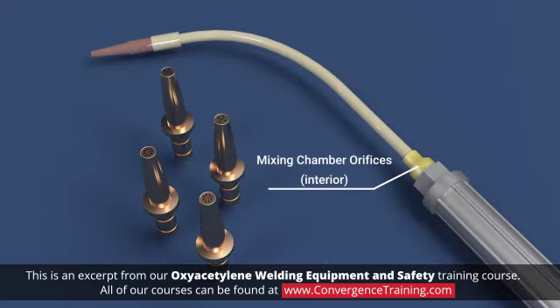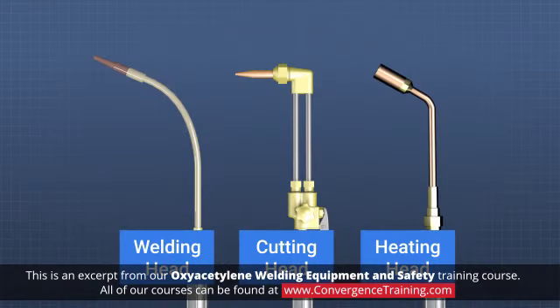The sizes of the orifices in the mixing chamber must be somewhat proportional to the size of the tips to reduce the possibility of the flame getting back into the head. Being able to change out the head also means that a welding type head can be replaced with a heating or cutting type head.